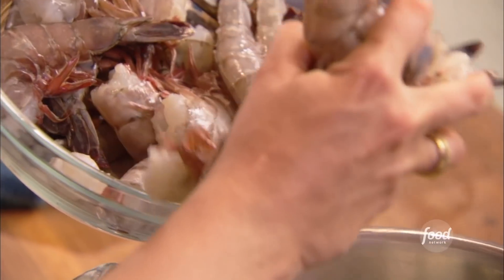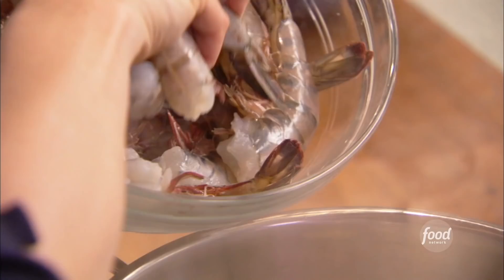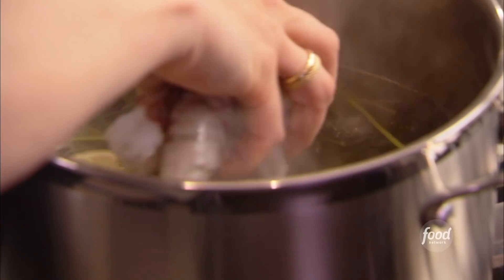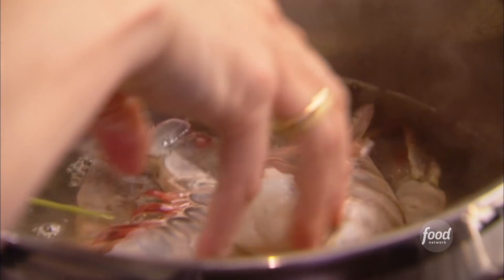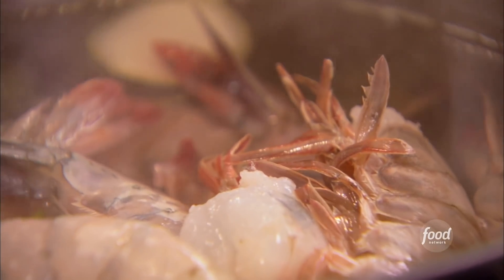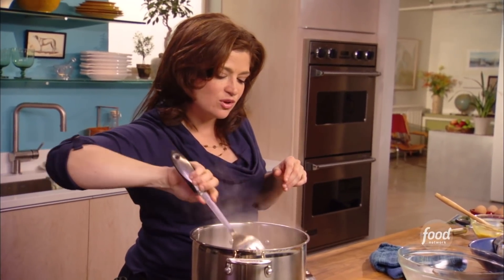So once all the shrimp are clean, we turn back to that bouillon we put together. After I bring it to a simmer, just shut the heat off. I'm going to cook about half of the shrimp — better to cook a smaller batch than to overload them. When I add these shrimp in, because they're cold, the temperature of the bouillon is going to drop. So this is going to be like a nice warm bath, perfect for keeping the shrimp tender but cooking them through and allowing them to be infused with the flavors of our bouillon.